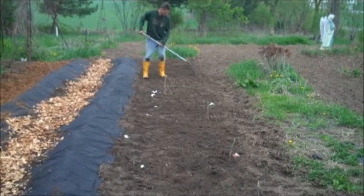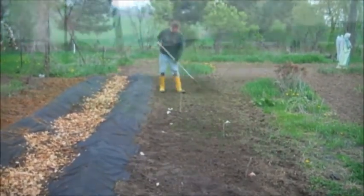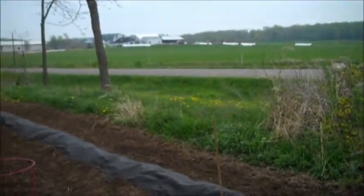Just planted some lettuce, radishes, and carrots in this row. We've got the row ready for my cucumbers to go in.